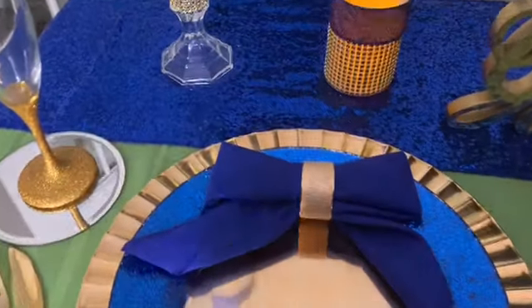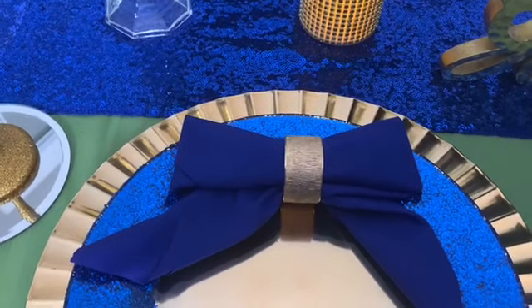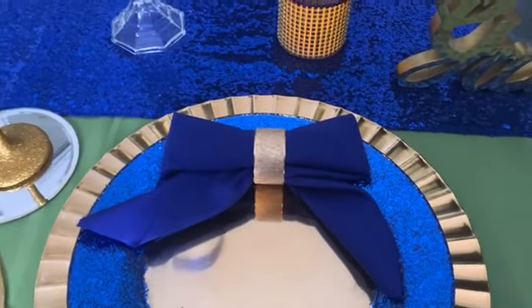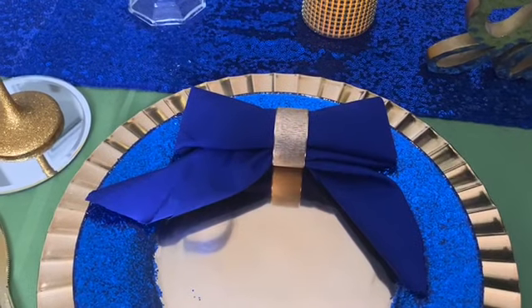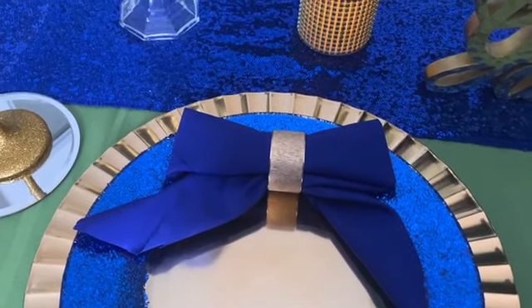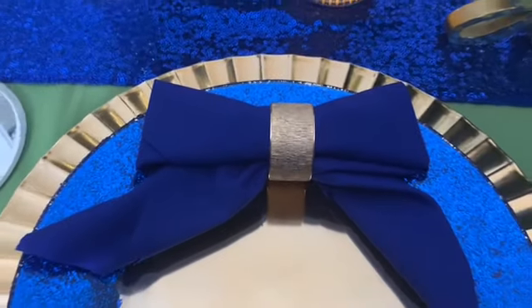As far as the napkin folding, I saw someone on one of my Color Series tablescapes fold a napkin into a bow, and I wanted to recreate it. I did it with the blue napkin and paired it with my gold hammered look napkin ring.